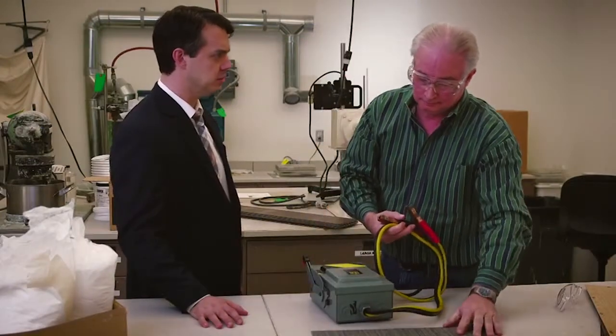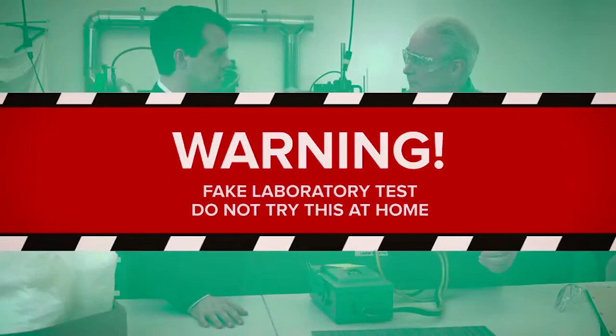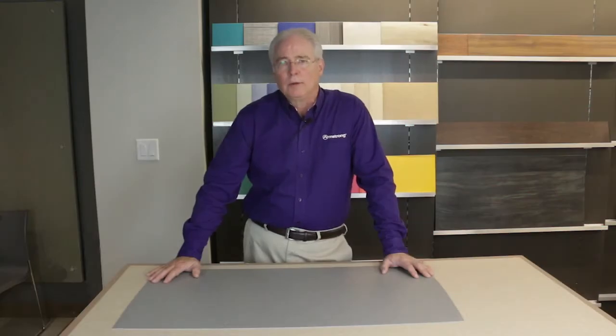Hi, I'm Tom Ayrson with Armstrong Flooring. You might have seen me in one of the other videos about our new Diamond 10 technology. If you've not seen those, you should check them out. But today's video will focus on the latest application of this technology on our new ColorArt Medintec and Medintone with Diamond 10 technology coating.